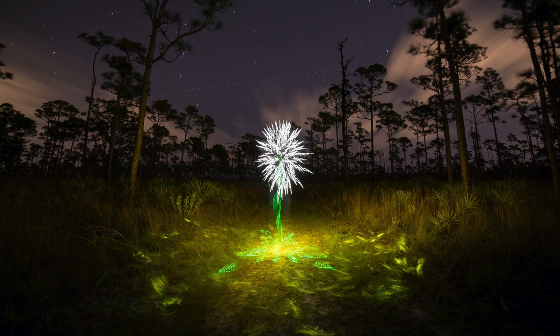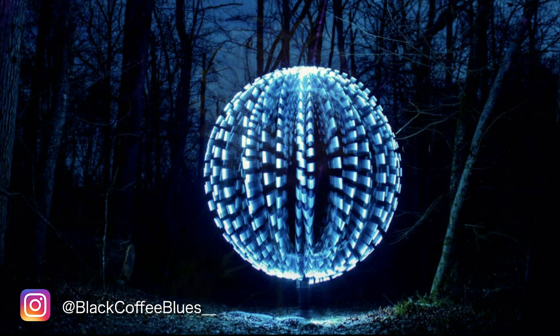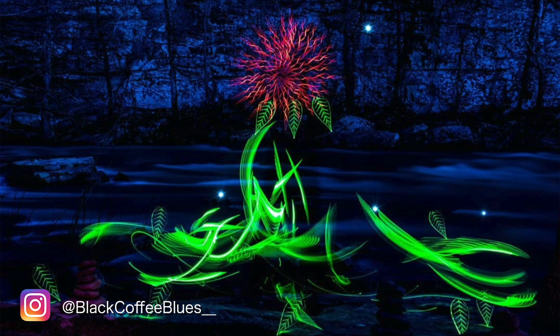What's up everybody, Jason Page here, welcome back to another video. In this video, I'm going to show you how I created this image right here. This image was inspired by the Instagram user Johnny, aka Black Coffee Blues. You should definitely check out his work — he's been making some really cool flowers and stuff like that. He used the unicorn plexi to create this flower design, and while I don't know if he was exactly going for the dandelion shape, that's what it looked like to me and gave me the inspiration to go out and shoot this image.